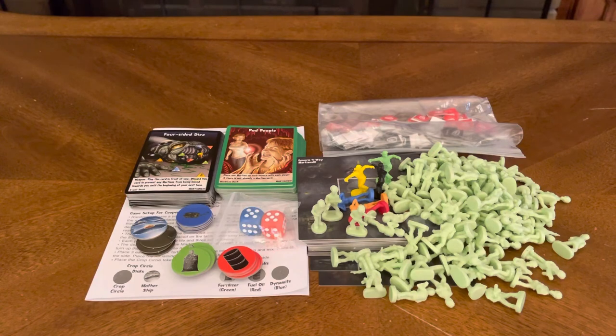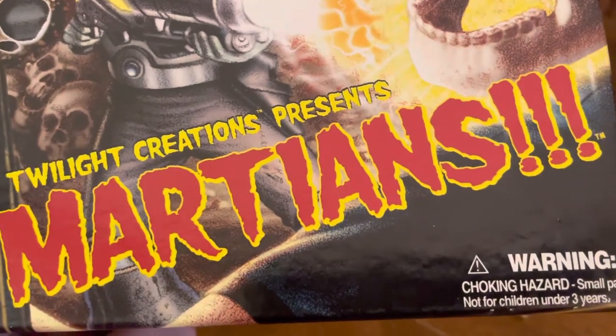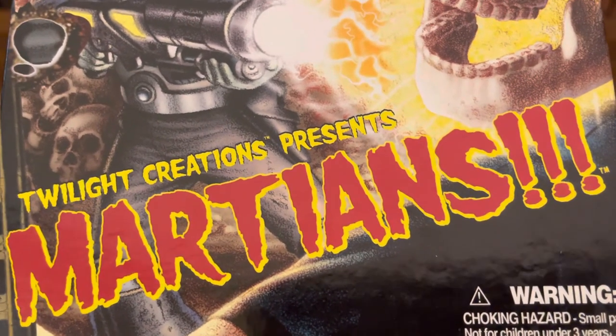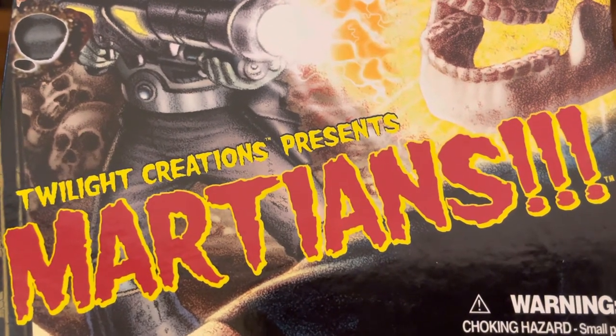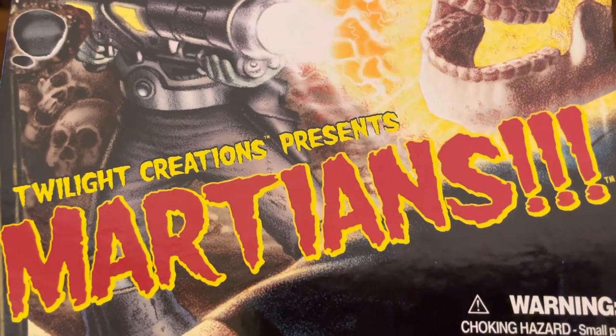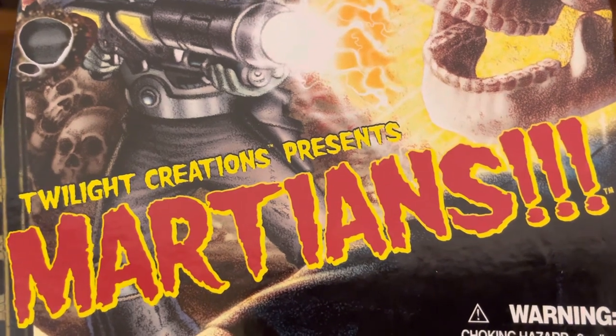And there you have it — everything included in this unboxing for Twilight Creations Martians. Thank you for joining me. You can always throw us a like if you enjoyed it, leave a comment, or subscribe to our channel. Thank you for joining us — be safe, be well, and enjoy the remainder of your day.